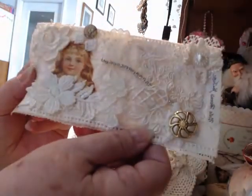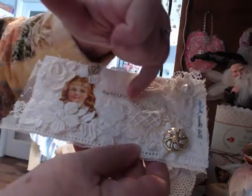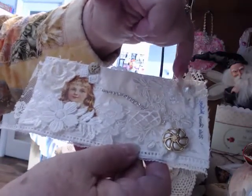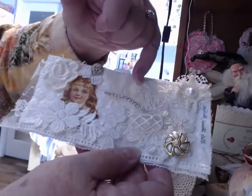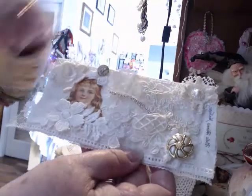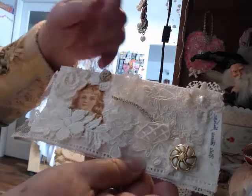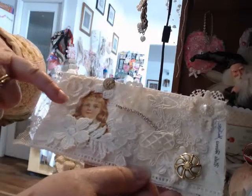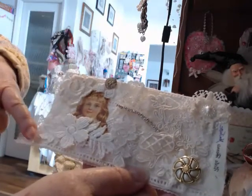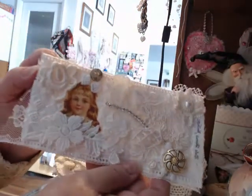This is my first one. Little button here. This is bling, snippets, and a little flatback pearl. Some wedding applique and some more little applique. A little flower on top of some leaves. This is just a picture that I put Mod Podge on. A little button. Some more appliques in here and here. And that's the first one.